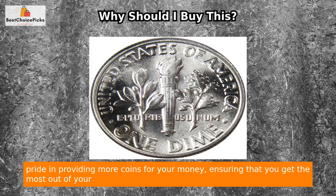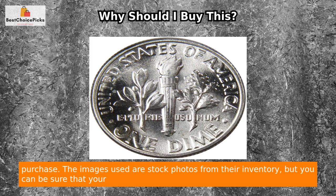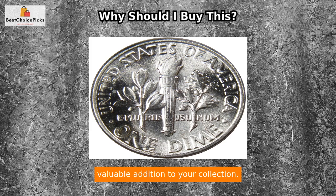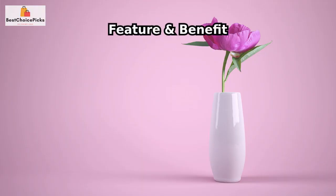Profile Coins and Collectibles takes pride in providing more coins for your money, ensuring that you get the most out of your purchase. The images used are stock photos from their inventory, but you can be sure that your item will match the quality shown. Don't hesitate to buy this product if you're looking for a valuable addition to your collection.